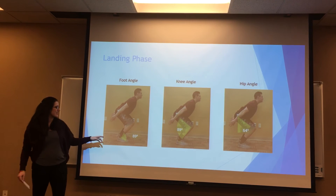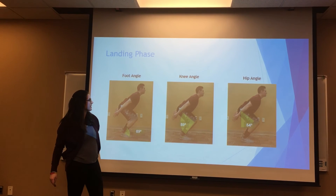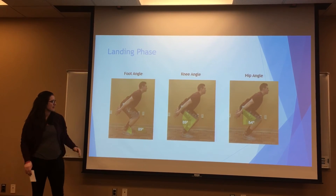As you can see here, we have ankle dorsiflexion, knee and hip flexion, and the shoulders are starting to be hyperextended.